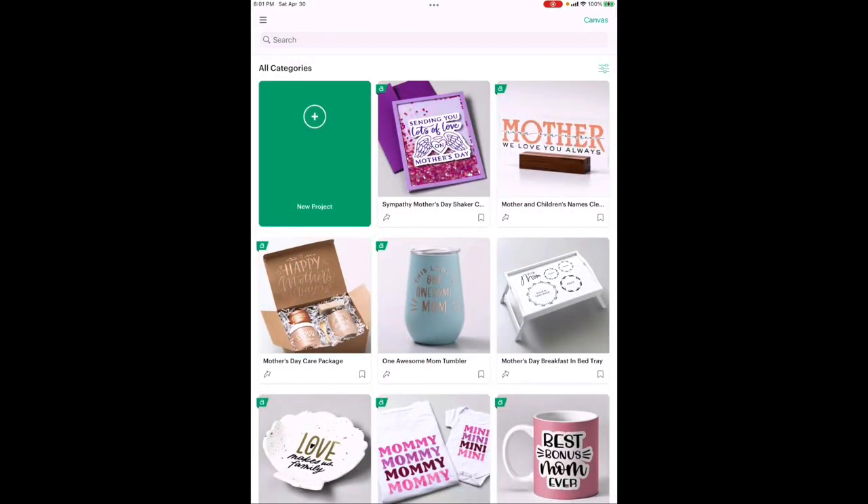Look how fun that is — a cactus pop-up card! You can change the words on the front to anything you want. They even have Christmas cactus on the Cricut program, so you could do Merry Christmas, happy birthday, happy anniversary, happy Father's Day — or just add your message on the inside. Let's go make it!